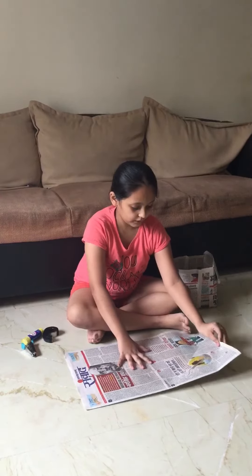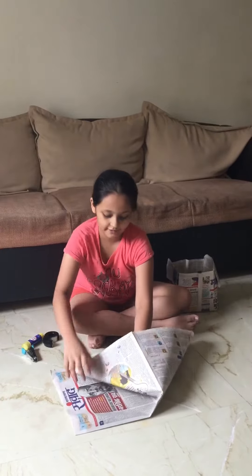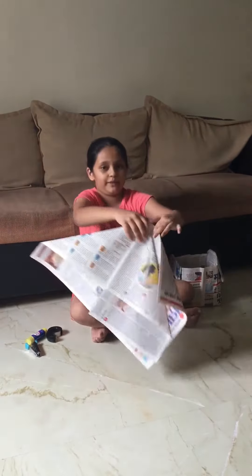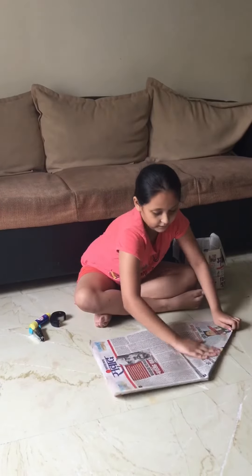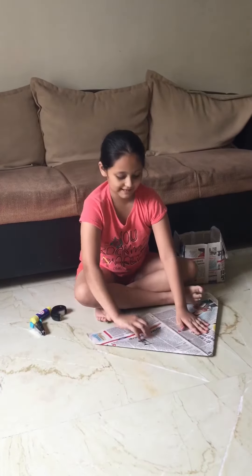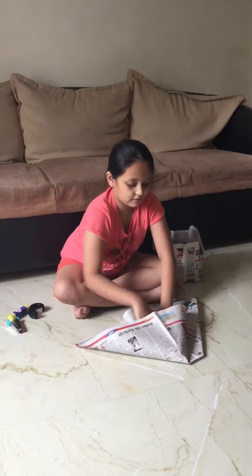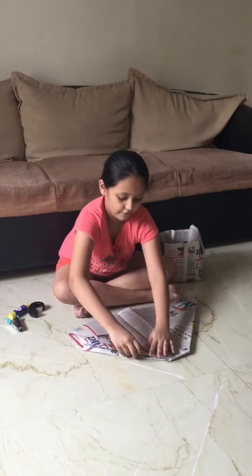Now take the paper like this and hold it here to make a house shape like this. Now fold it like this again and do the same thing with the other part of the paper — the second corner — and fold it here.